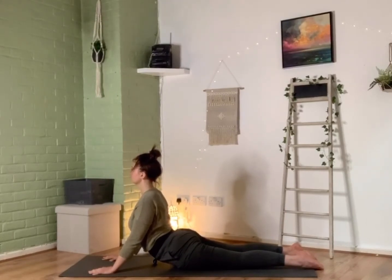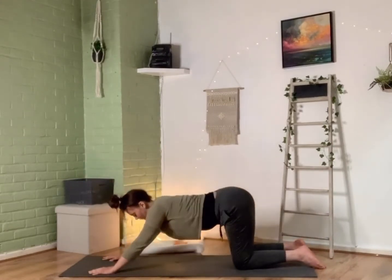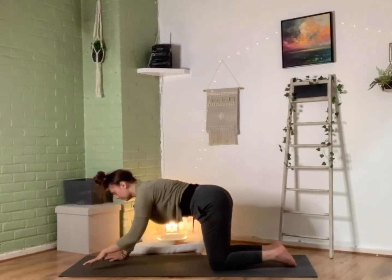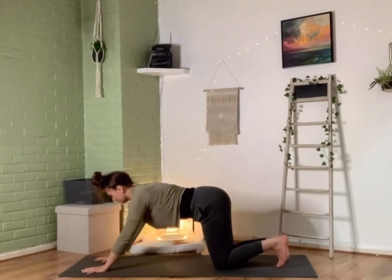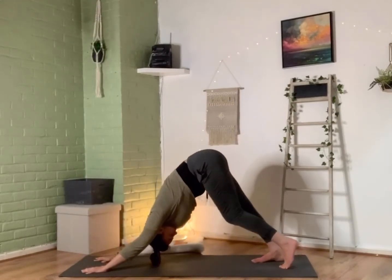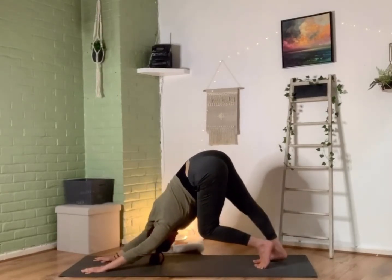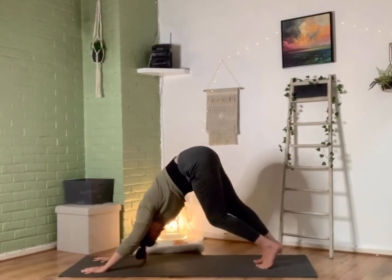Then exhale starting to pick those hips up, moving through that body, making it your own, getting into the body and the side body and through that spine. From there we're coming through into our first downward facing dog — taking those hands out slightly further in front, tucking the toes, then inhale to peel those hips up to the sky and walking that dog one foot and then the other, really getting into that spine, making this your own, not worrying about how it's looking, just making it feel nice and good for you.